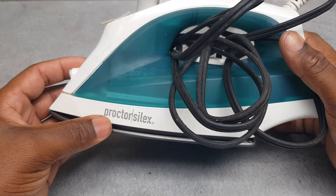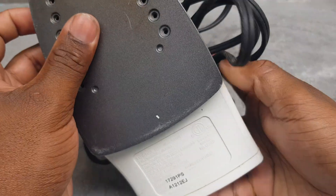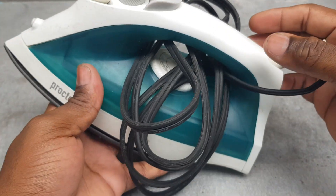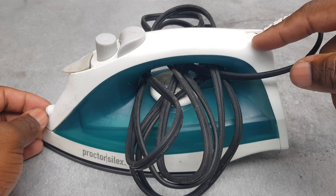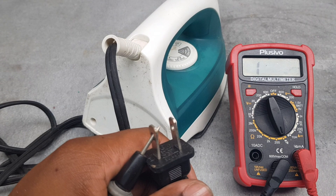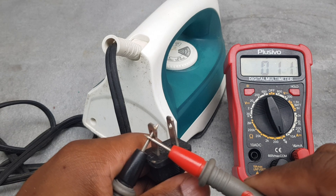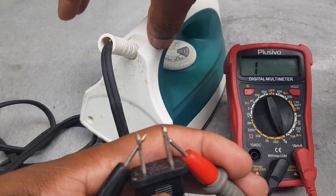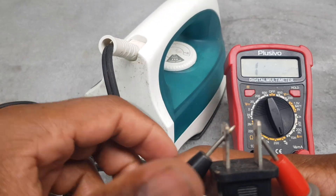Today we are now with another fix on a protector silly C-Plex iron. This is the model number as you can see. The iron is not working, so I'm going to show you the basics. The first step, the first check - the meter is on ohms as you can see right there. I'm going to put the meter lead right there and turn the knob. Turn it for you so you can see properly.